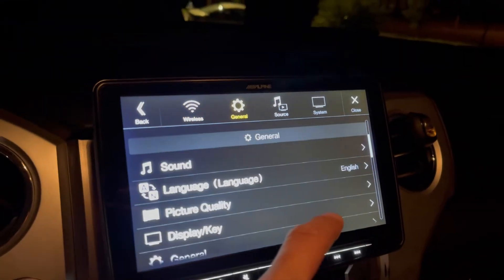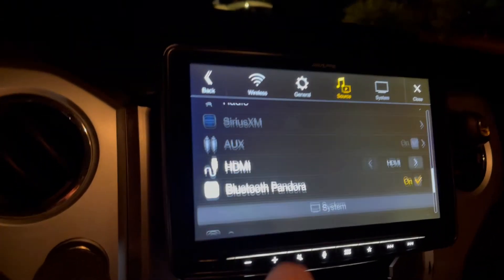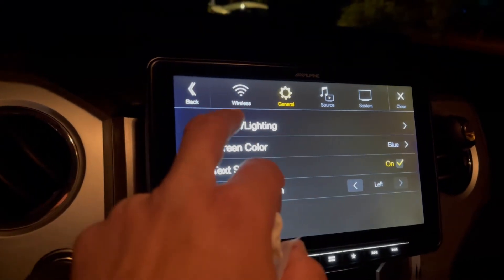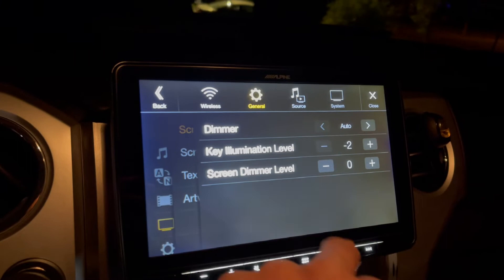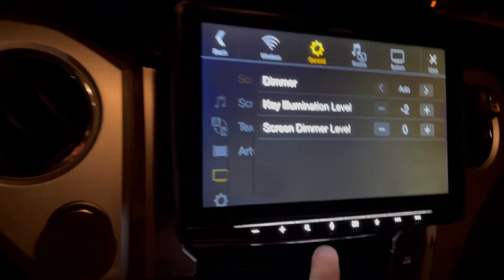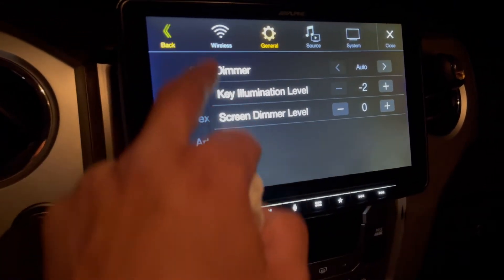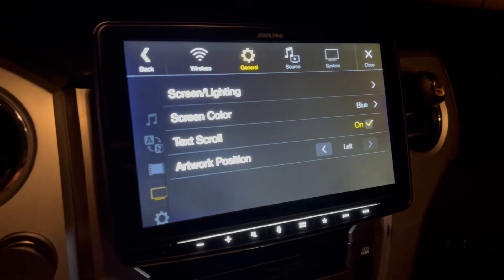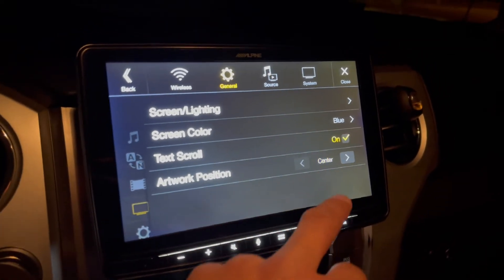You can adjust picture quality, brightness, and all that — there's really not many pet peeves on this, just a few that I mentioned. Here's the screen lighting — you can put it in auto and change the brightness of the light down here. You can change the colors, change your album art, center it, left — whatever you want to do.